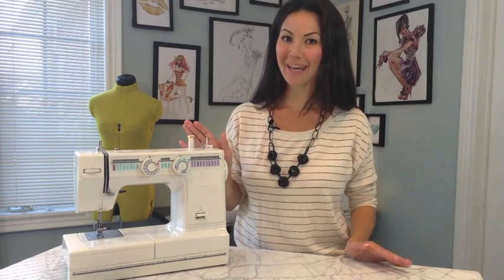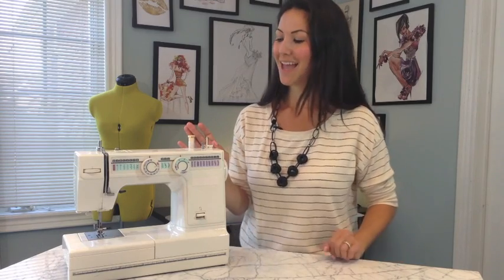Hey everyone, I want to talk to you about taking care of your machine, specifically oiling your machine and how to do it. Now this is my very first sewing machine. My mom got it for me as a gift for my university graduation and I love this machine. We have been through so much together. We have sewed so many things and we've been up a lot of nights working through a lot of projects.